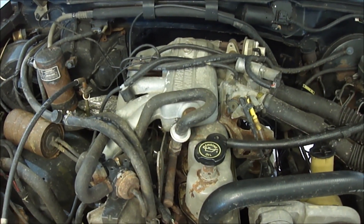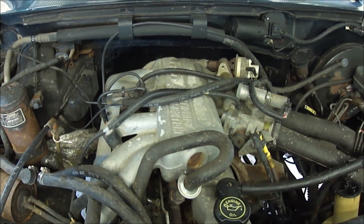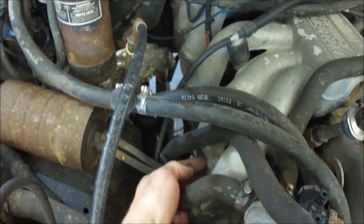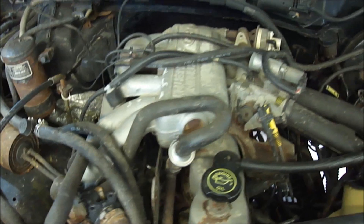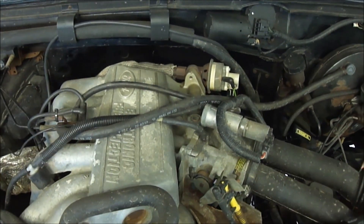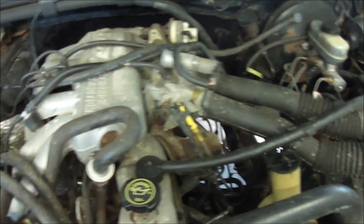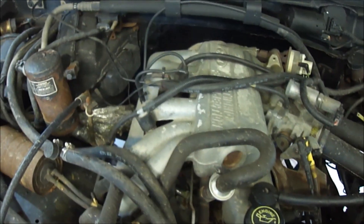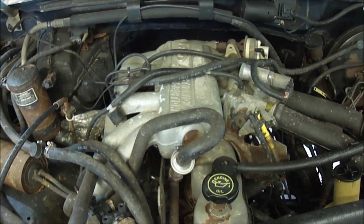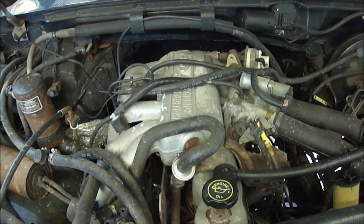The first thing that needs to be done is getting the upper intake off. You have to get all your vacuum lines off, unhook all the wiring, and the EGR will have to be disconnected. Your air intake and anything else you find that's obstructing you. Keep track of where everything goes if you're not real familiar with your engine so that you don't have any issues getting it back together.